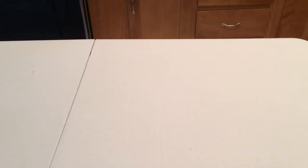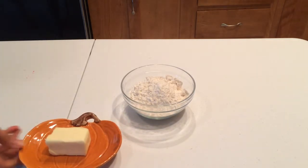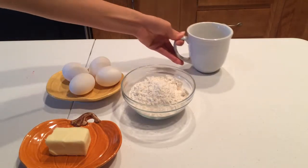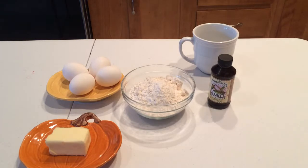First thing first, make sure your oven is preheating at 400 degrees Fahrenheit. We will need one cup flour, half a cup butter, four eggs, one cup of water, and one teaspoon of vanilla.